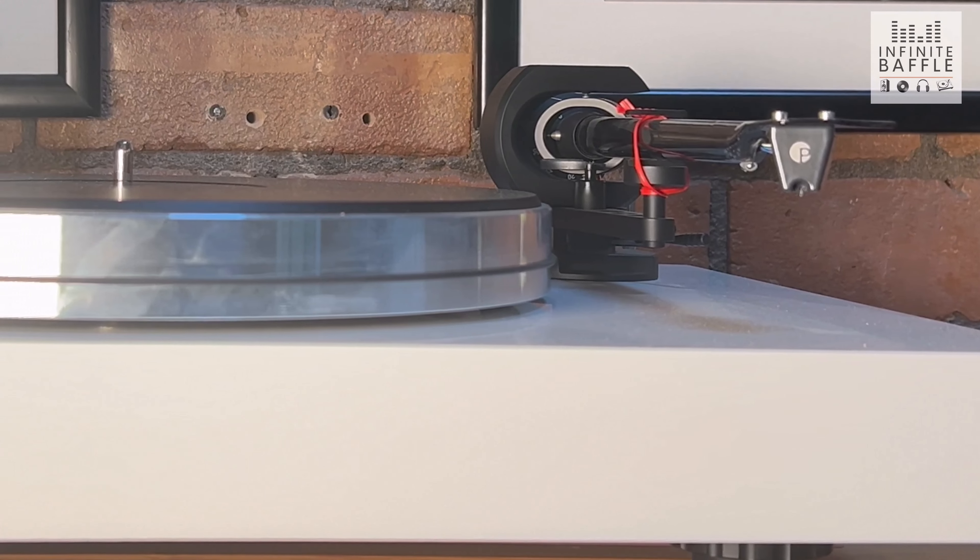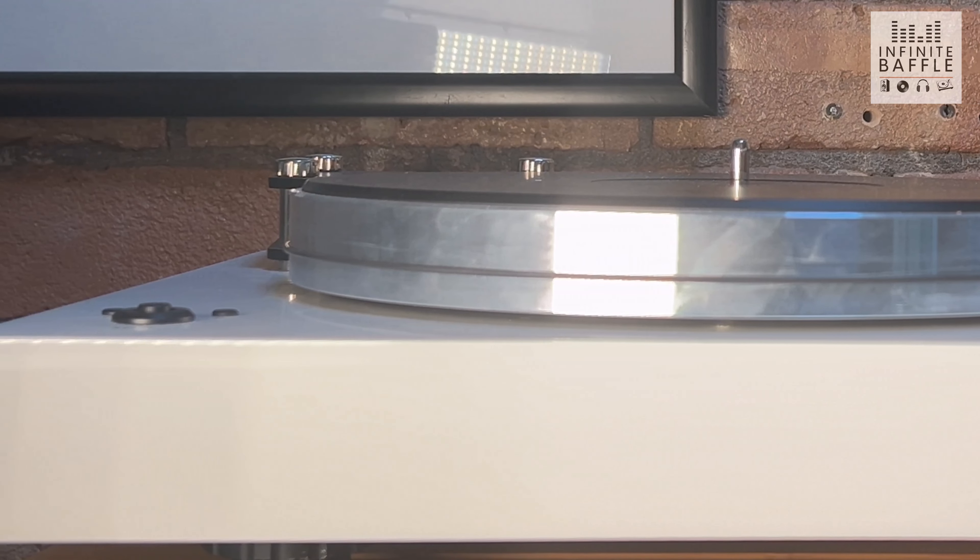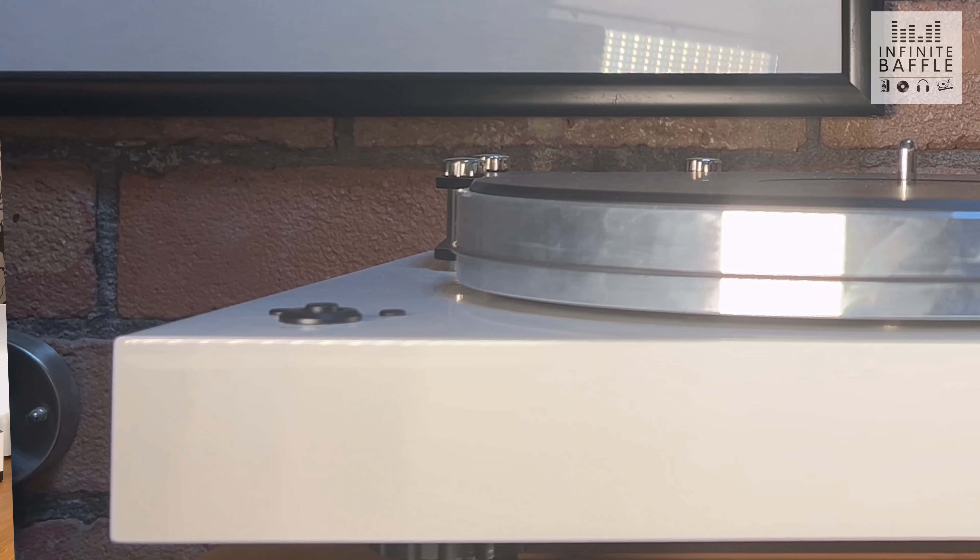The next stylus up is the micro linear. Compared to the elliptical, you're getting better tracking, higher frequency response, and more detail — many would argue a more musical sound. The downside is that it's much better at picking up faults in dirty records, and at this point the price jumps up quite a lot more. This is why many people stick with the elliptical for bang-for-your-buck value — the micro linear is undoubtedly a step up, but it comes with a significant budget increase.